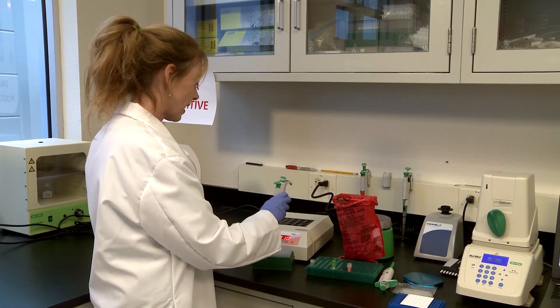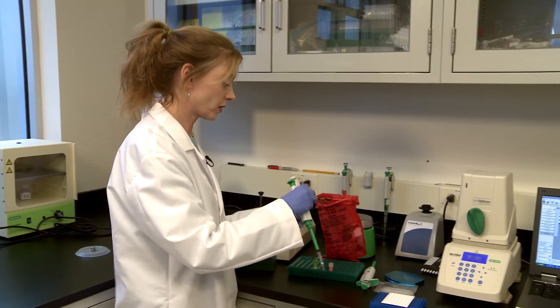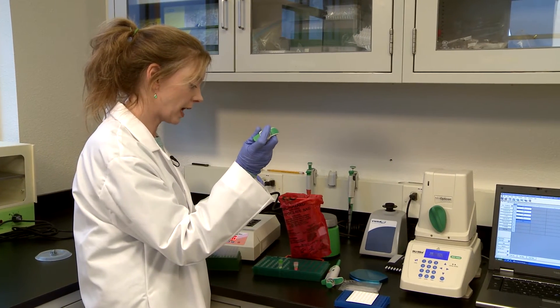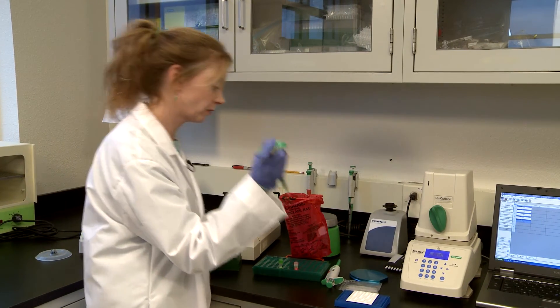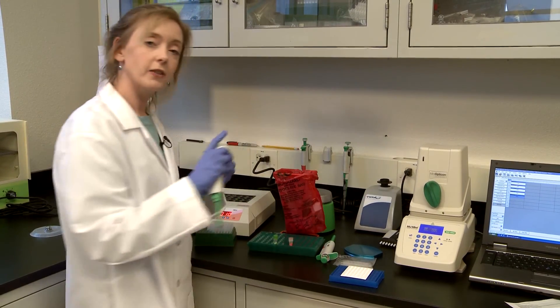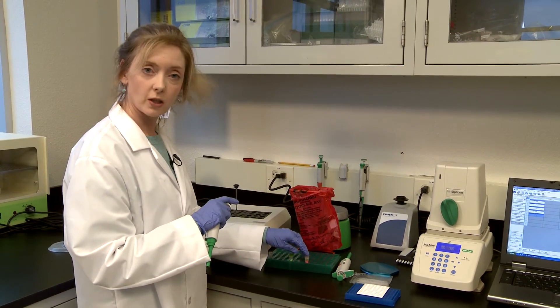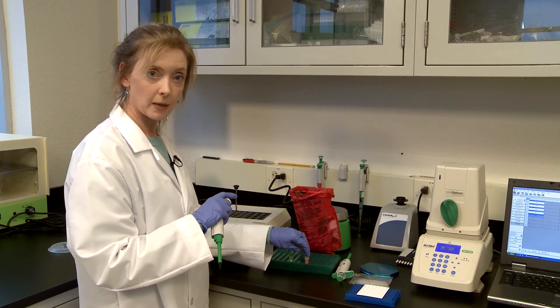We're now ready to add the samples — five microliters going into the wells that you've just filled with PCR mix. Be careful not to introduce any air. After you've added all of your sample, add your negative control and then your positive control last, to avoid any contamination issues.